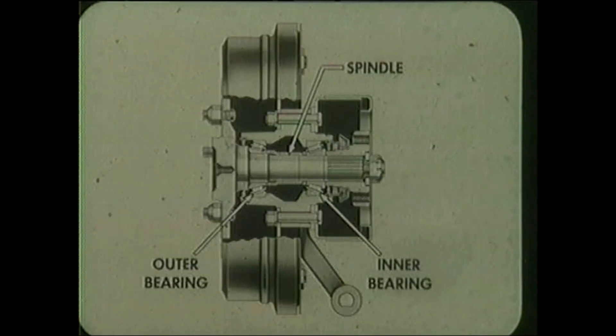Early production rear wheel spindles were designed to slip in and out of both the outer and inner bearings. However, this was changed later to a press fit by increasing the spindle diameter.